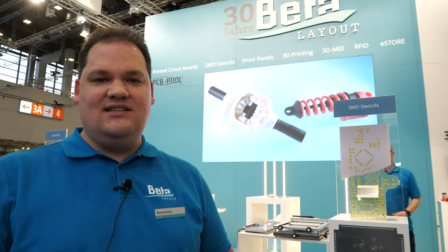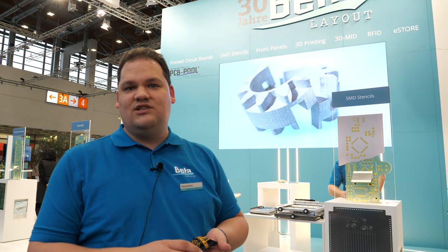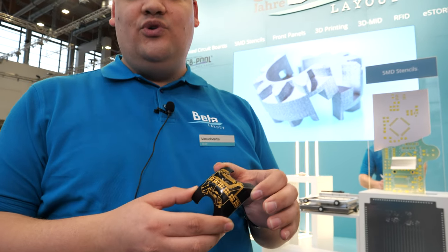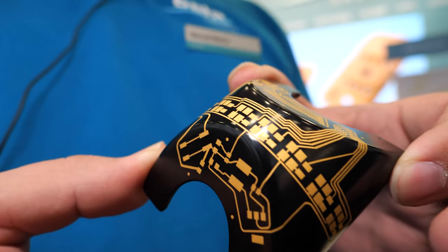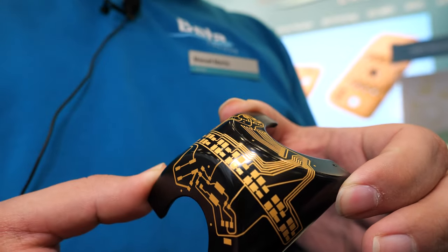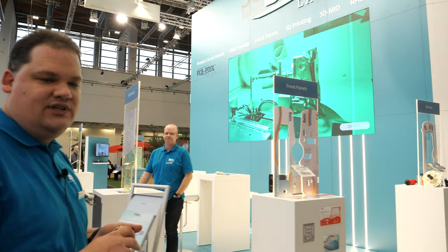Hello, my name is Manuel Martin. I'm from the company Beta Layout. We're doing printed circuit boards for the last 30 years and we welcome you to Embedded World 2020. Today I want to show you this new product that we are offering. It's called 3D MID, Mechatronic Integrated Device. This is one of the newest and coolest things that we are doing and I'll show you how we're doing this.